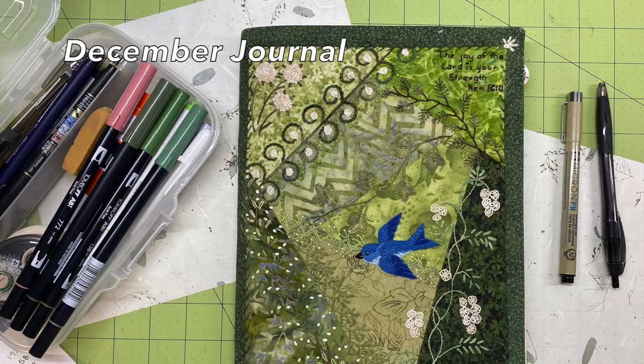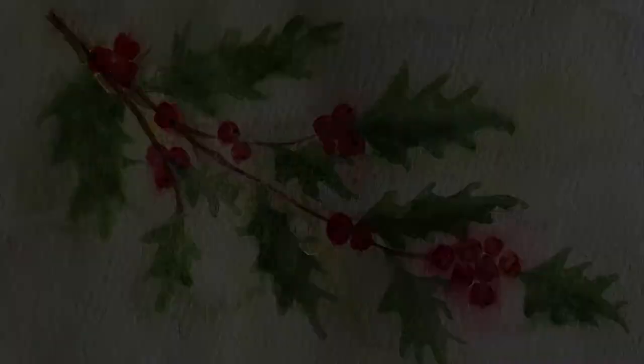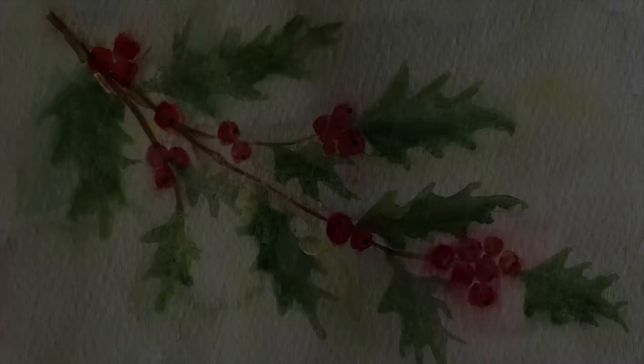On December 1st I started the day off by putting together the December pages for my journal. I'm doing this in a Moleskine ruled journal and I've blogged about my process on my blog Ivory Blush Roses dot com. For this month's artwork I used a watercolor that I did from a tutorial by Ellen Krimi Trent that I found here on YouTube.